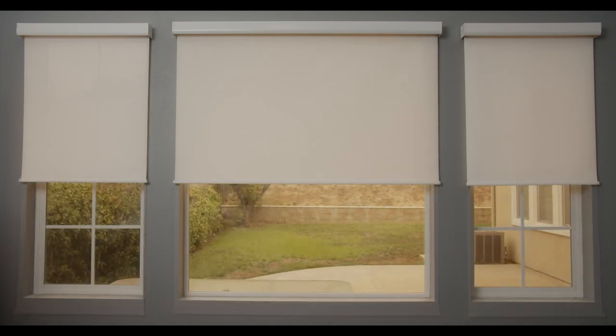How to measure and order Linen Avenue cassette roller shades. Our cassette roller shades are available in inside mount or outside mount, and 1% and 5% fabric options. The bottom rail will match the fabric color you order.